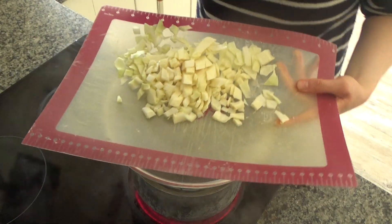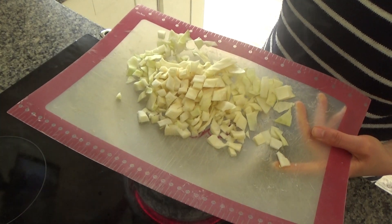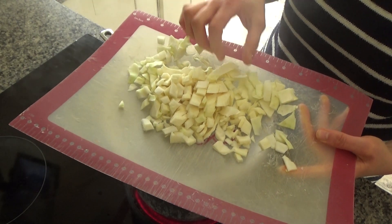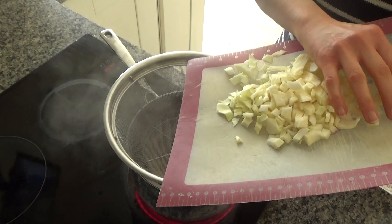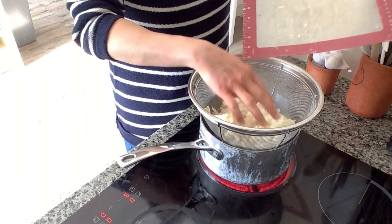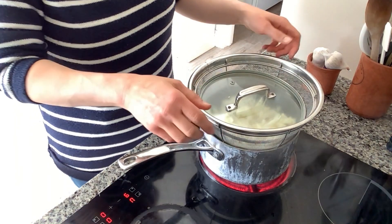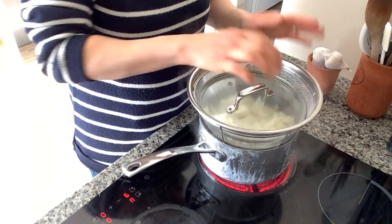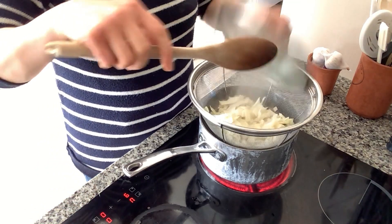I have another pan of boiling water here. I've chopped up about a quarter of a cabbage, removed the core, and simply shredded it into little pieces. I'm going to pop that into a colander set on top of the pan of boiling water, put the lid on, and leave it to steam while the chicken cooks. I find this method steams the cabbage really well.